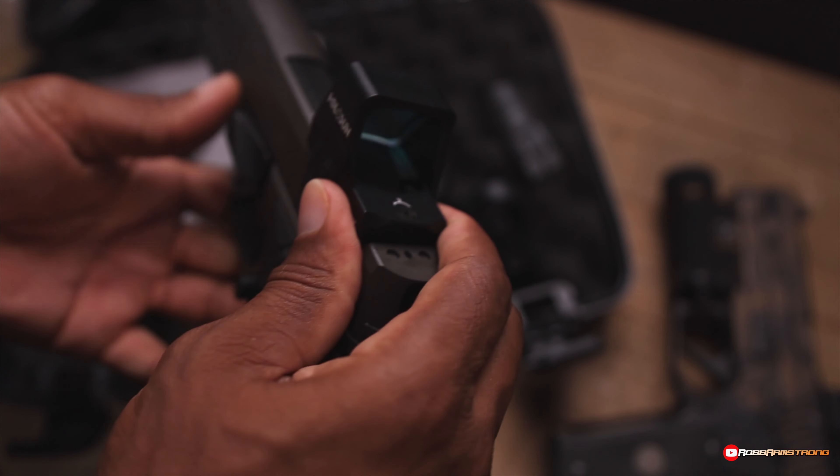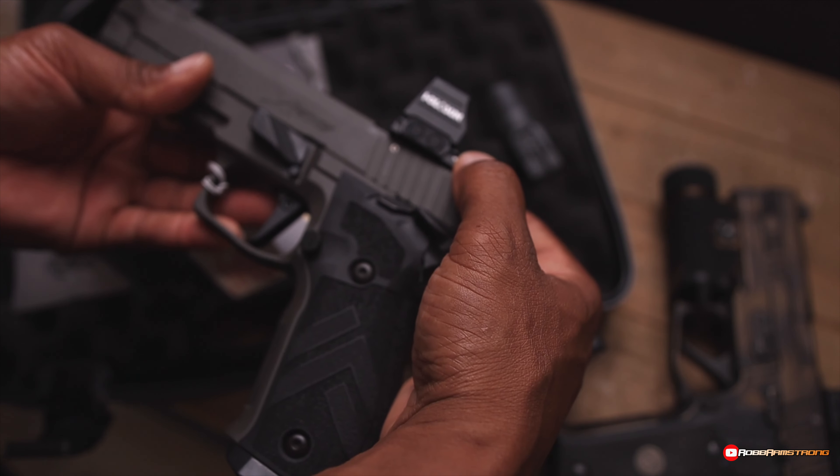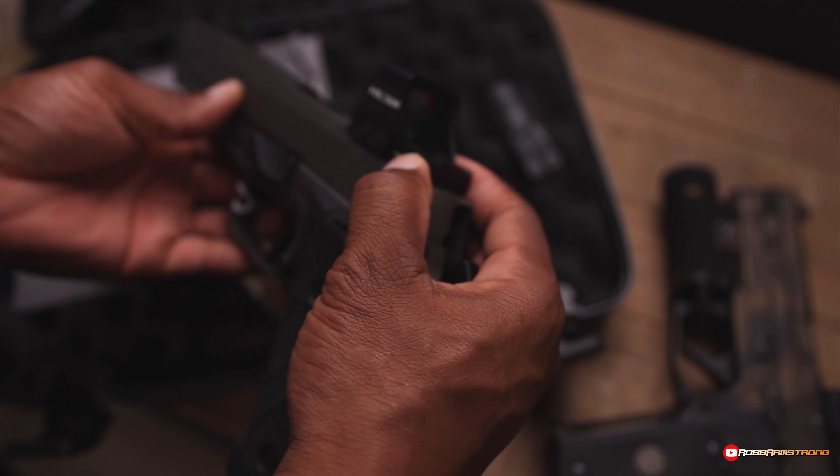So what I'm going to put on here is a Holosun comp — that's what I'm putting on this gun. And that's going to be dope.